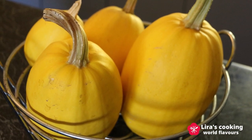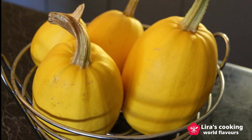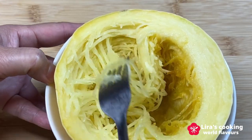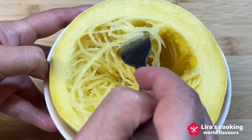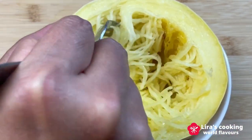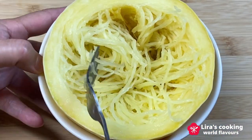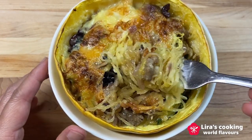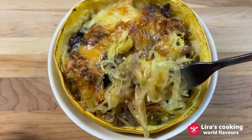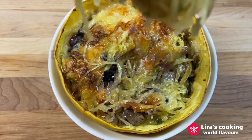It looks like regular squash, but when cooked, the flesh separates into strands that look like spaghetti. You can use it as an alternative to spaghetti or noodles. It is rich in nutrients and low in calories. There are many ways to serve the spaghetti squash. Today I will cook it in my favorite way.